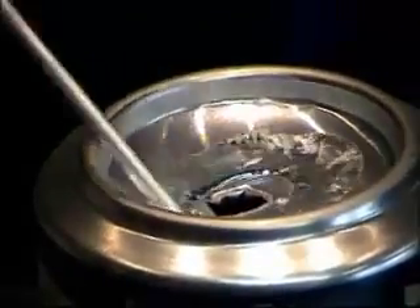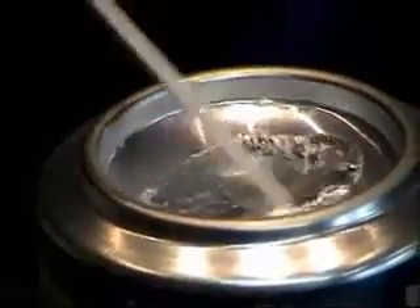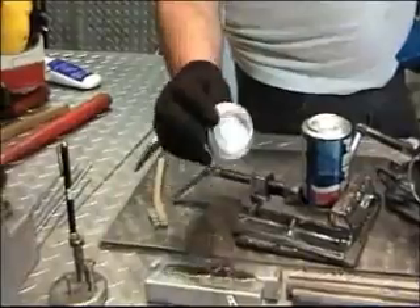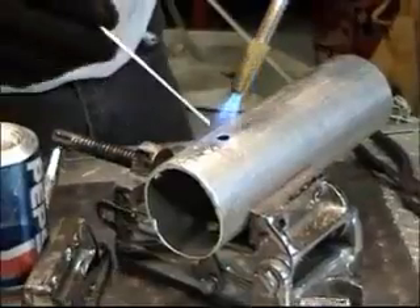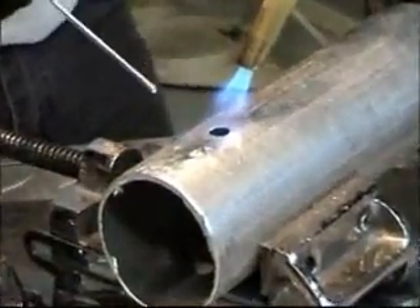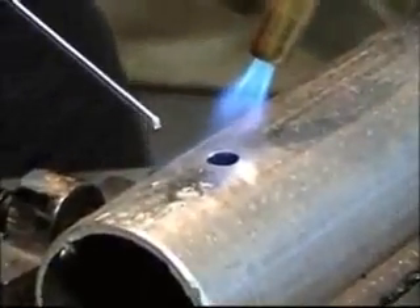It won't drip like solder — it just bridges right across. If you're working on an aluminum radiator, condenser, evaporator, or intercooler, none of this material will drip inside. This material is thicker than the can, so it takes a little longer to do the same job.